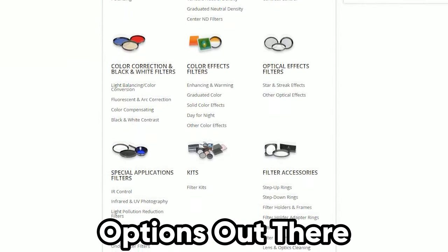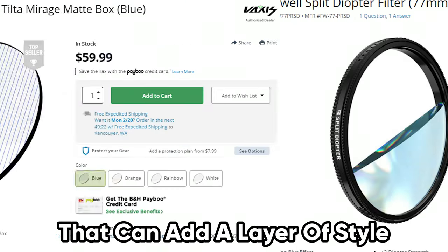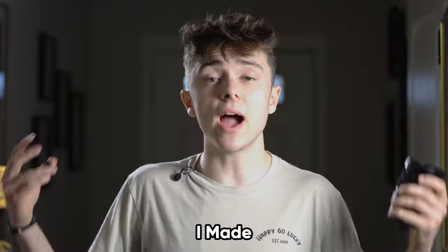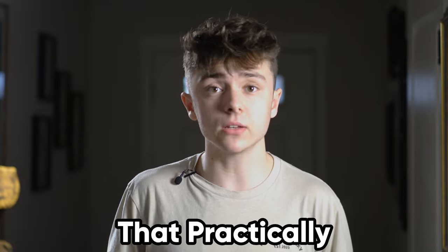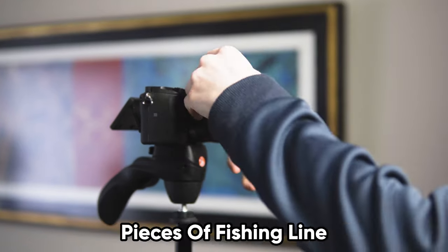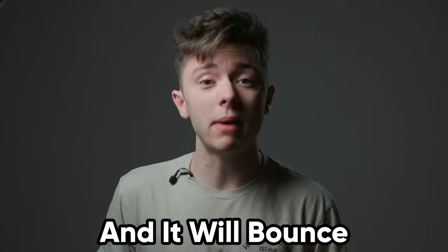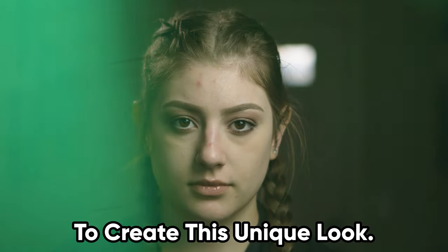There are countless options out there for lens filters that can add a layer of style to your next project. The problem is they can get pretty expensive. That's why I made three lens filters that practically cost nothing. The first filter only requires a few pieces of fishing line to be placed on the lens with tape. Then shine a bright light at an angle, and it will bounce off the fishing line to create this unique look.